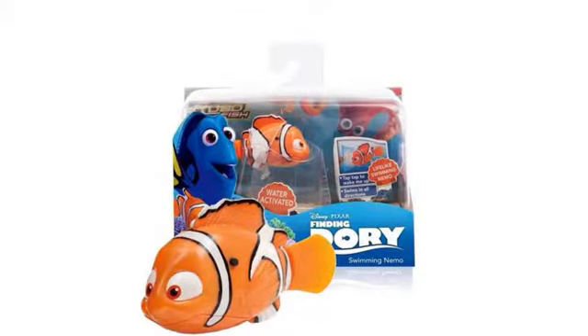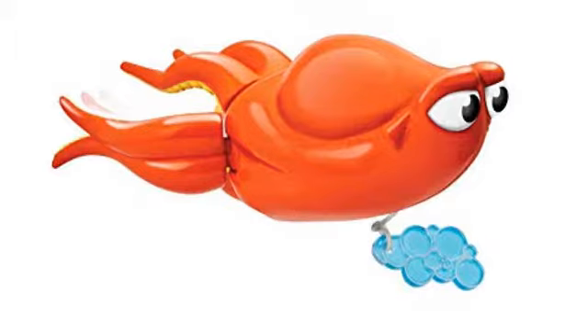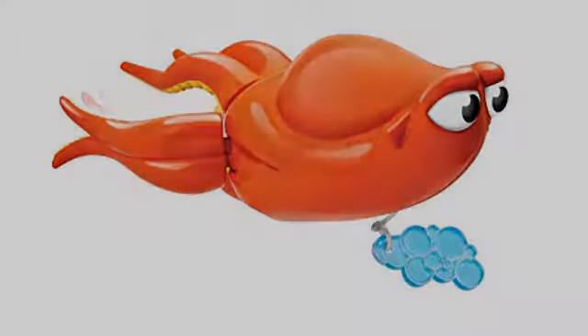A fun toy for the bath or any body of water — daughter loves Bailey and has him in every bath. This toy doesn't work with triple-A batteries; it can't swim. I replaced the batteries with a 3.7V rechargeable LiPo battery and it swims with style. Seems like a manufacturer miscalculation. Love the beluga — great service and product, it's great.